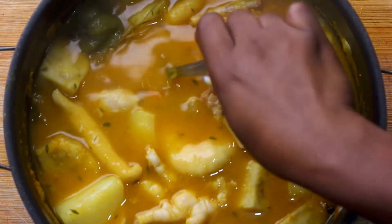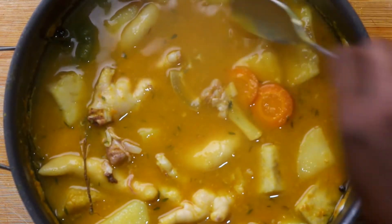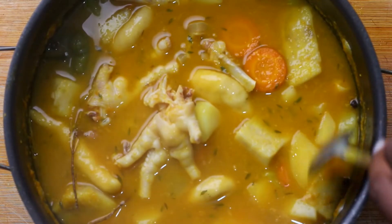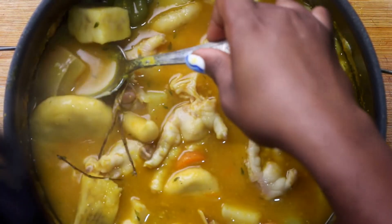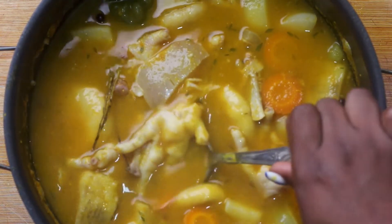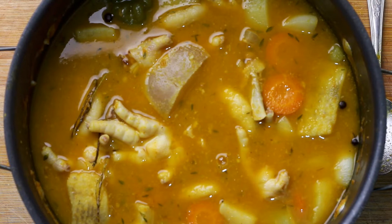After everything has cooked down and simmered well, this is what my soup is looking like — very rich, very delicious, very comforting. Perfect for those days when you just want a break from everything, especially if it's raining and chilly. I really love how the thyme leaves just cook out and disperse in the soup, and the cow skin was perfectly done, just gummy and nice.